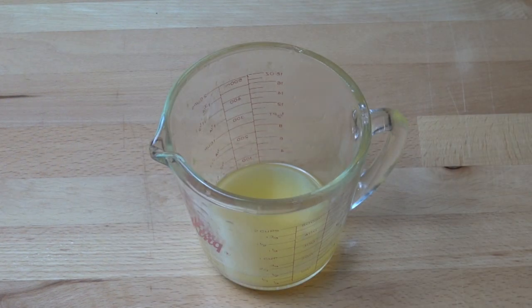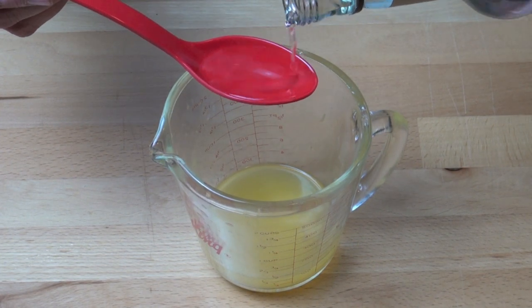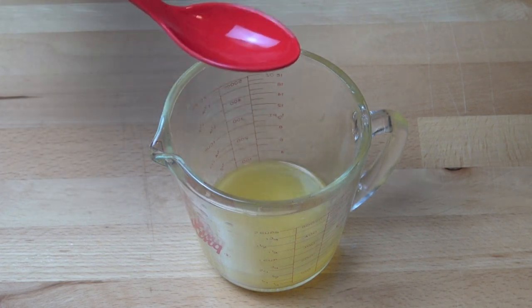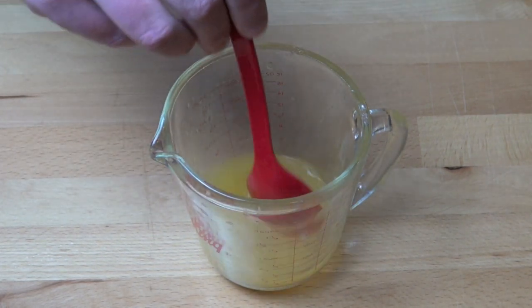Next I've got some freshly squeezed orange juice, probably about a third of a cup, and to that — this is entirely optional by the way — I'm going to add in a little bit of liqueur, some orange liqueur, something like triple sec or Cointreau. I'm going to add in about one to two tablespoons and just mix that together.